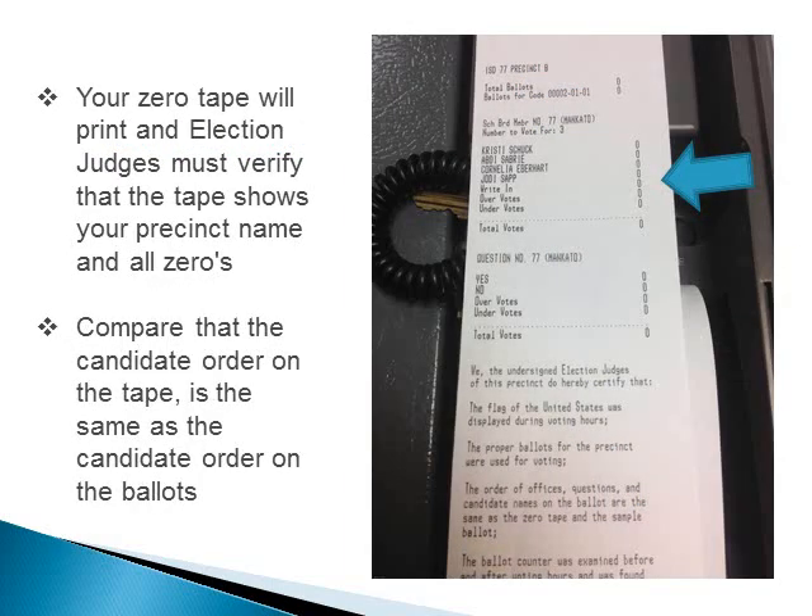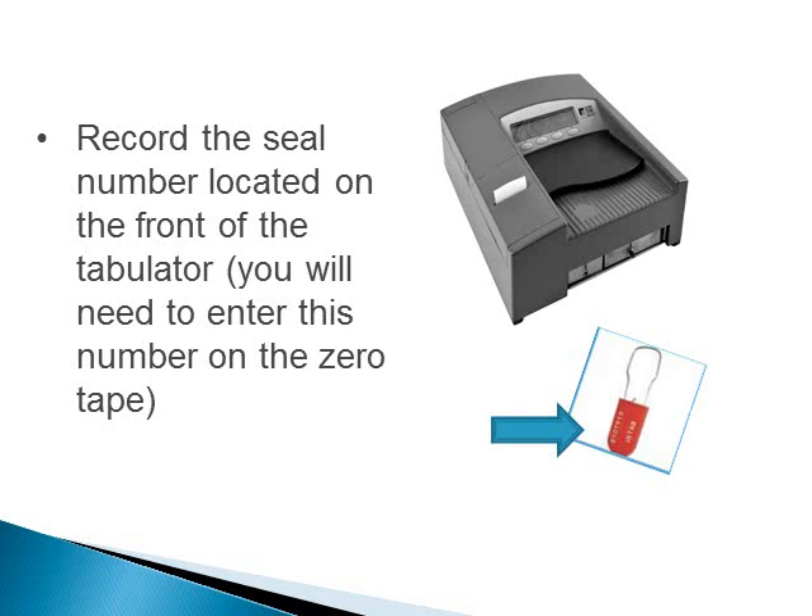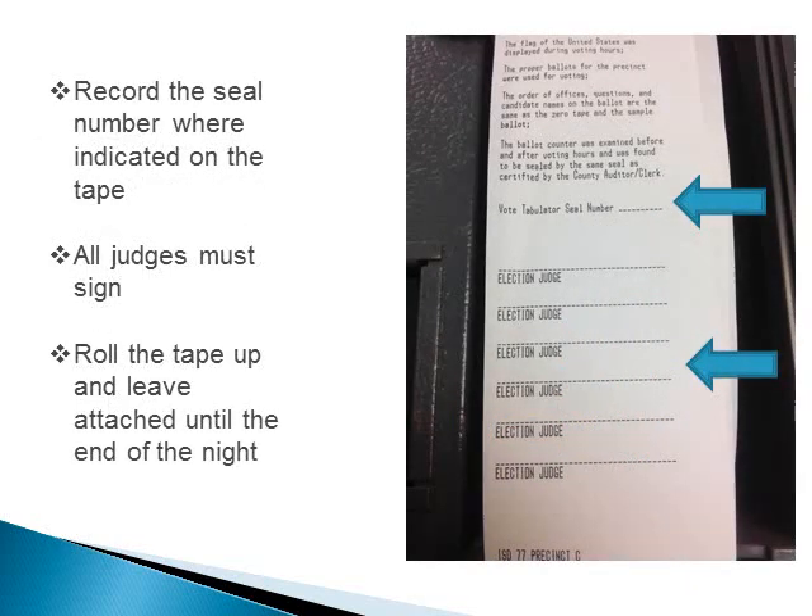Your zero tape will print, and election judges must verify the tape shows your precinct name and all zeros. Compare that the candidate order on the tape is the same as the candidate order on the ballots. Record the seal number located on the front of the tabulator — you will need to enter this number on the zero tape after it prints. Record the seal number where indicated on the tape. All judges must sign. Roll or fold the tape and leave it attached until the end of the night.